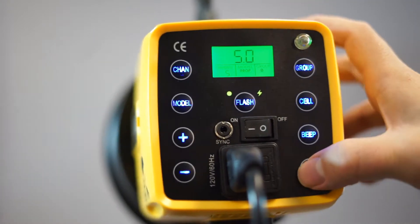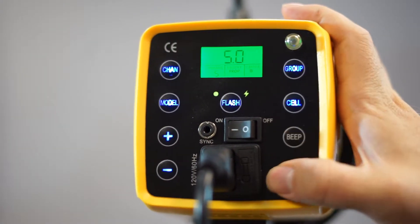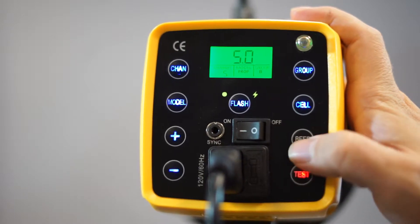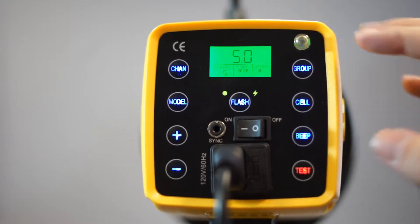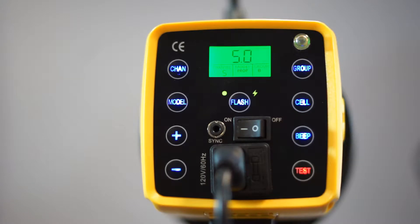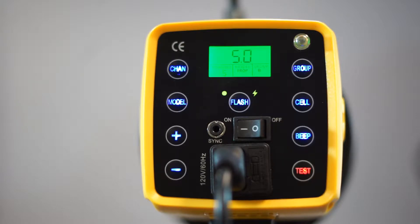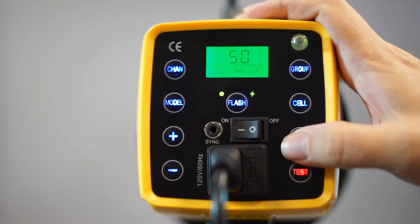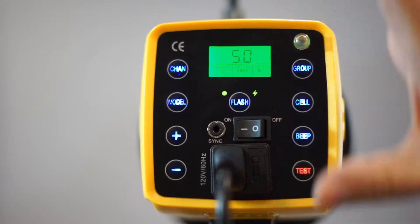The test button just fires the flash to test it. The beep button mutes the beeping sound. The cell option uses a sensor on the unit — so let's say you were using an on-camera flash or a third-party flash instead of the trigger. Turning the cell on tells it to slave, so another flash can trigger this one. You can have another flash fire this flash.